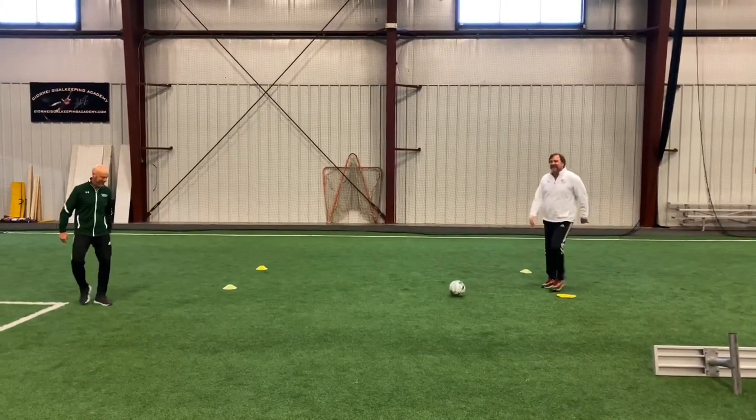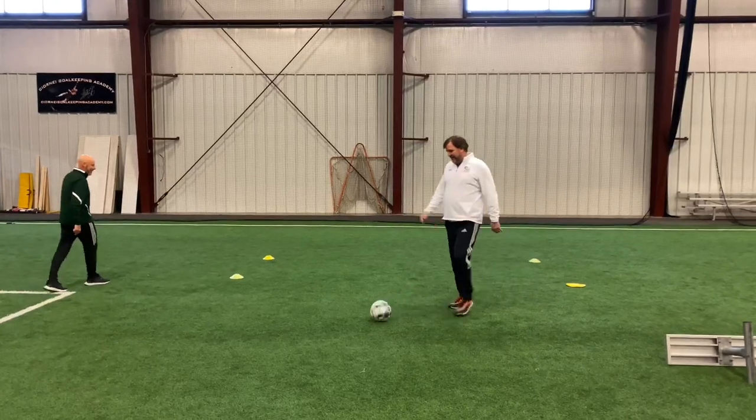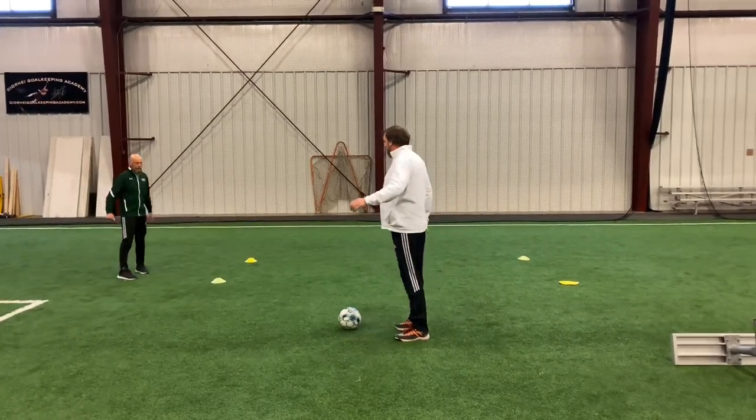Remember, good form, good technical ability. Let's stay on our toes. Let's receive the ball well across our body and play it back crisply.